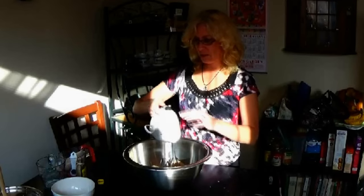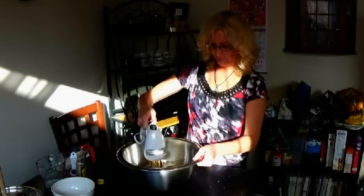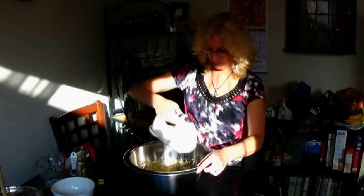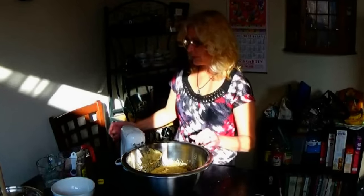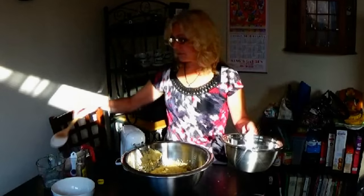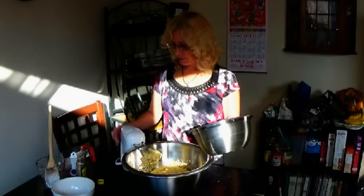Alrighty. Now I've got it all creamed together. We're going to take the flour mixture that we had from the start and then slowly add that in and mix it around.